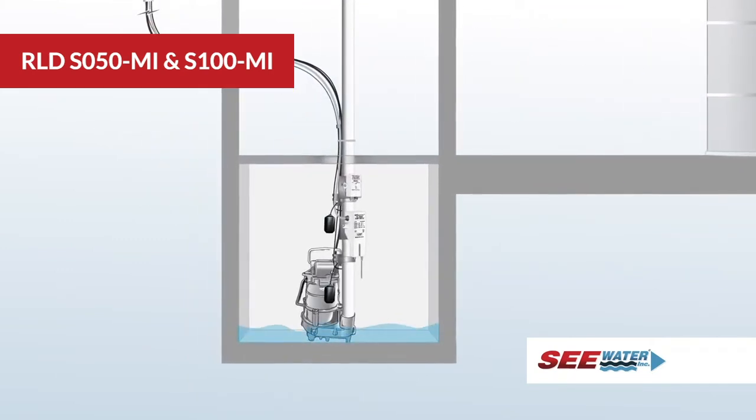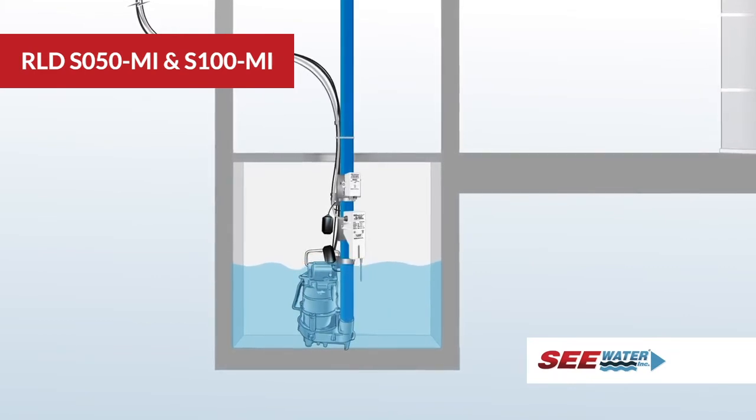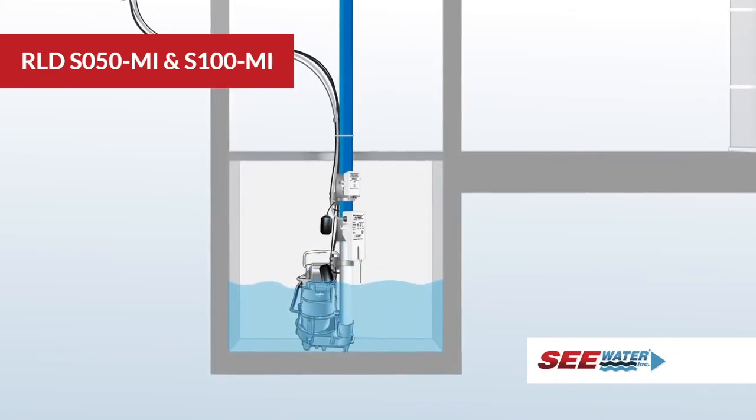During normal operation, when water comes in contact with the short-on sensor, the pump will turn on. The pump will remain on until water clears the long-off sensor.